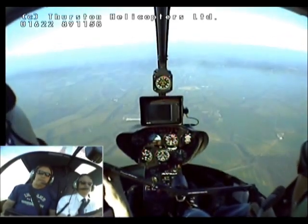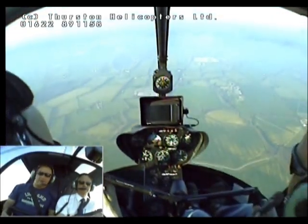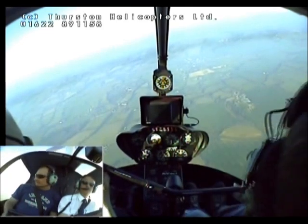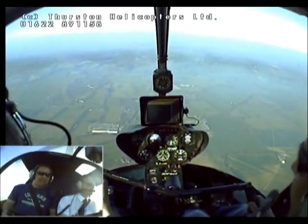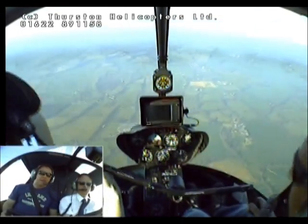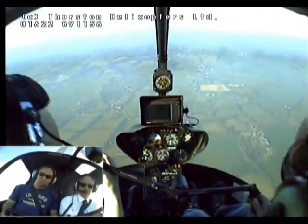If the compass comes up above the horizon, we're going to push gently forward, pull back to hold it. If it drops, we're going to pull back and then push to hold it. If it rolls right, we go left and then back a little bit to the right. If it goes left, we pull right and back to the left. Nice small movements. I'll fly along with you for a little bit and I'll gradually ease off and you can have a go.